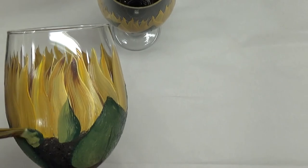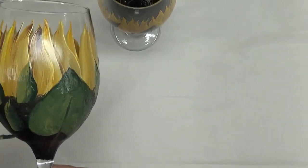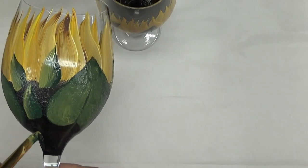These are the little filler leaves I'm putting in right now, basically doing them all pretty much the same or similar to what I did on the other glass.